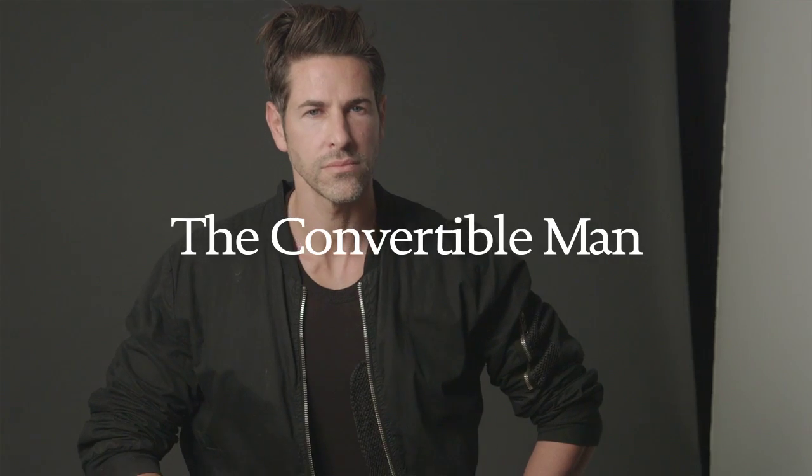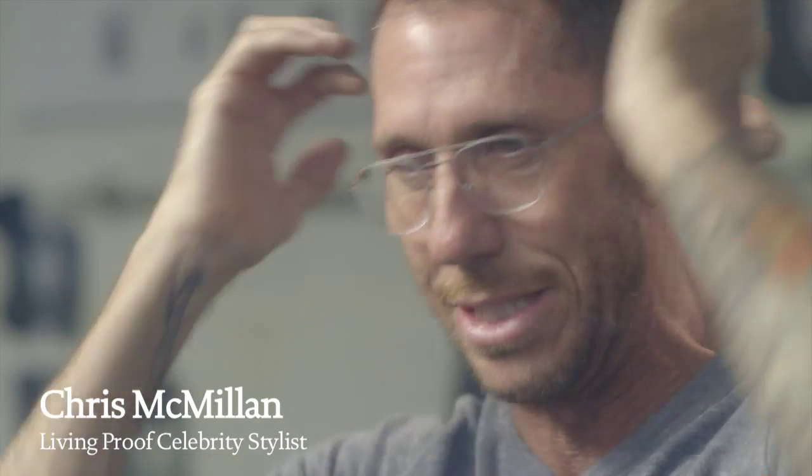All models need a haircut that's versatile. I call it convertible hair — a haircut that can do a lot of different things. Not too short, but not too long on the sides and back, with longer hair on top that you can do different things to.